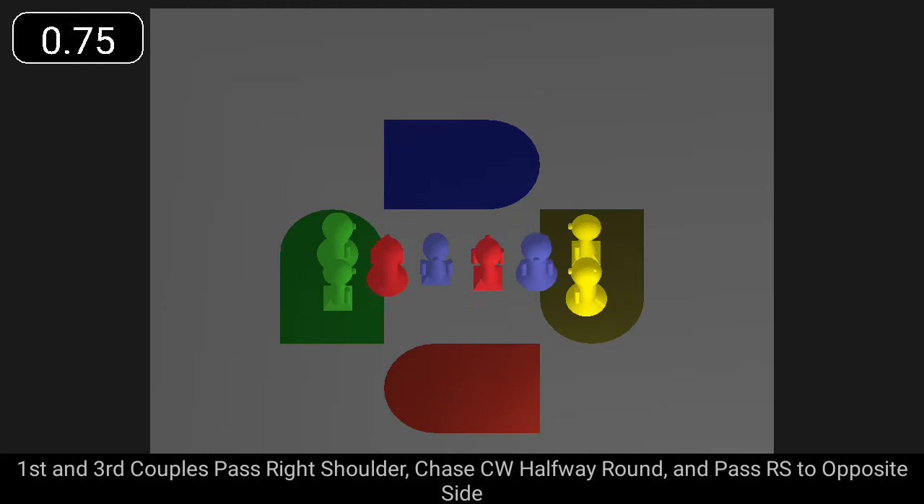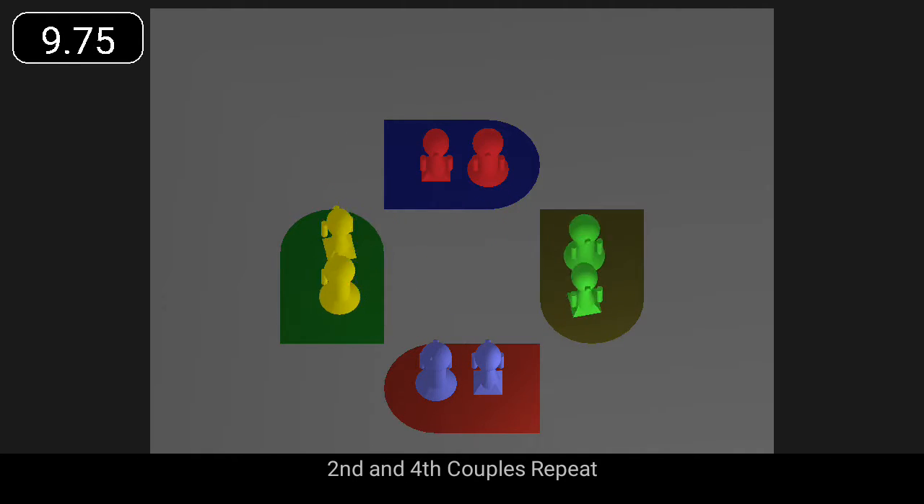First and third couples pass right shoulder, chase clockwise halfway around, and pass right shoulder to opposite side. Second and fourth couples repeat.